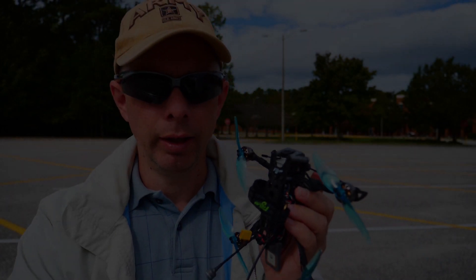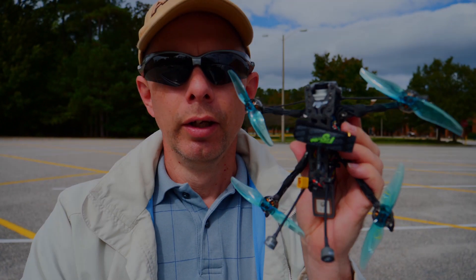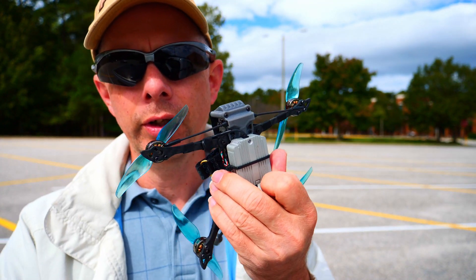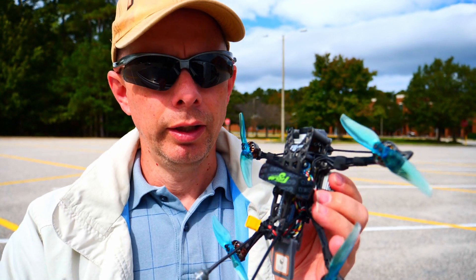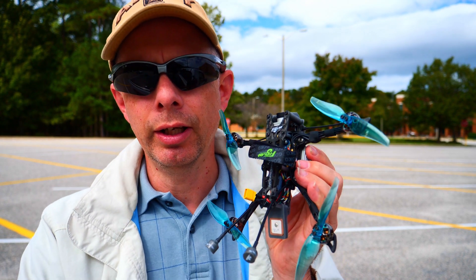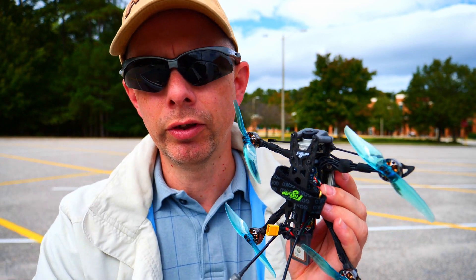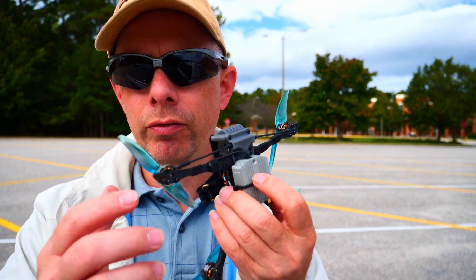Good morning, my wonderful FPV pilots. What you see before you is obviously the Flywoo 4-inch Bi-Blade Long Range Explorer. I have, as you can see, done some modifications and I chose to have the air unit in this particular case. I want to have the full 1080p and I want to have sound — those are things that are important to me. That's why I chose the air unit over the original Vista. I got this model without the Vista and with a TBS Crossfire.